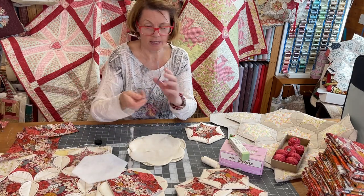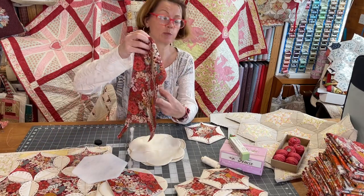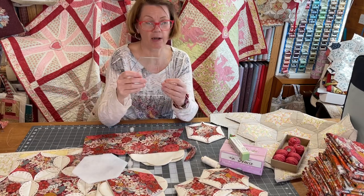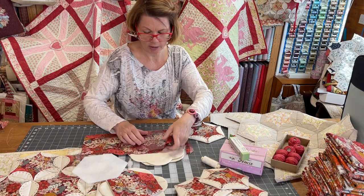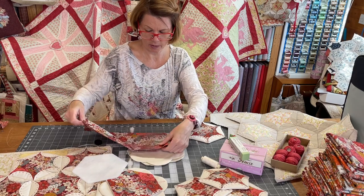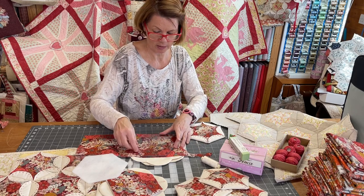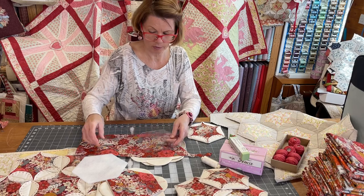Now you're going to need to make your hexagon. Get your big boy hexagon template and your fabric — I've got some pretty Sharon Holland fabric called Kismet. You can use the template just like a ruler with your rotary cutter to cut out your hexagons. I cut a roughly six-and-a-half inch strip and I'll get six hexagons out of that, just moving your template along and cutting round with your rotary cutter.